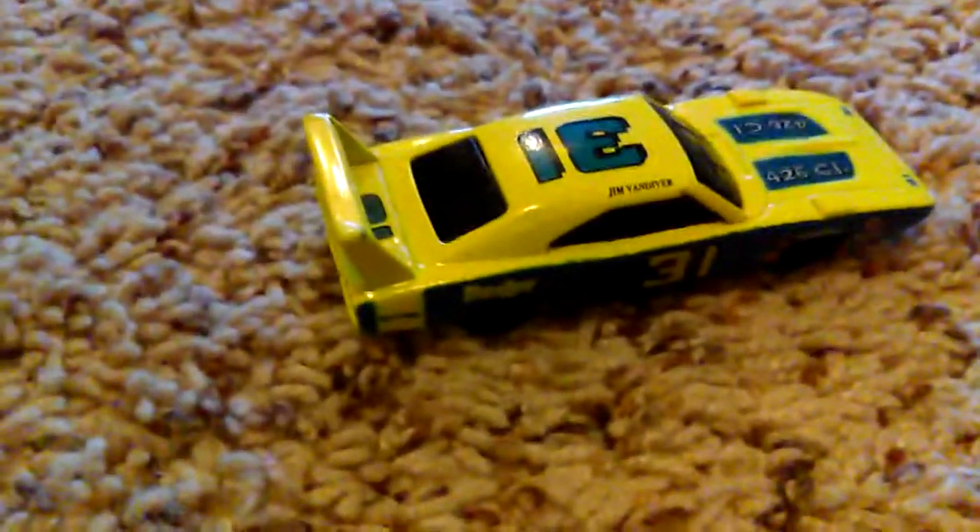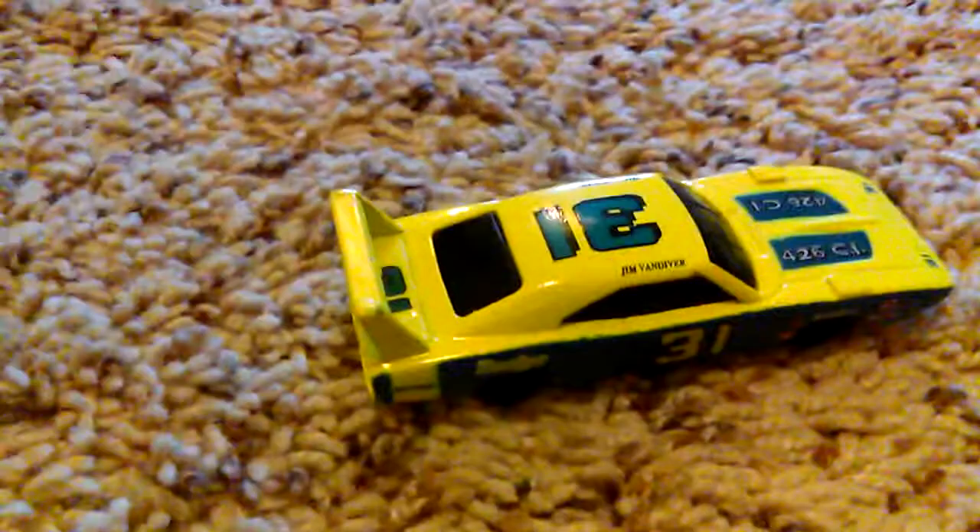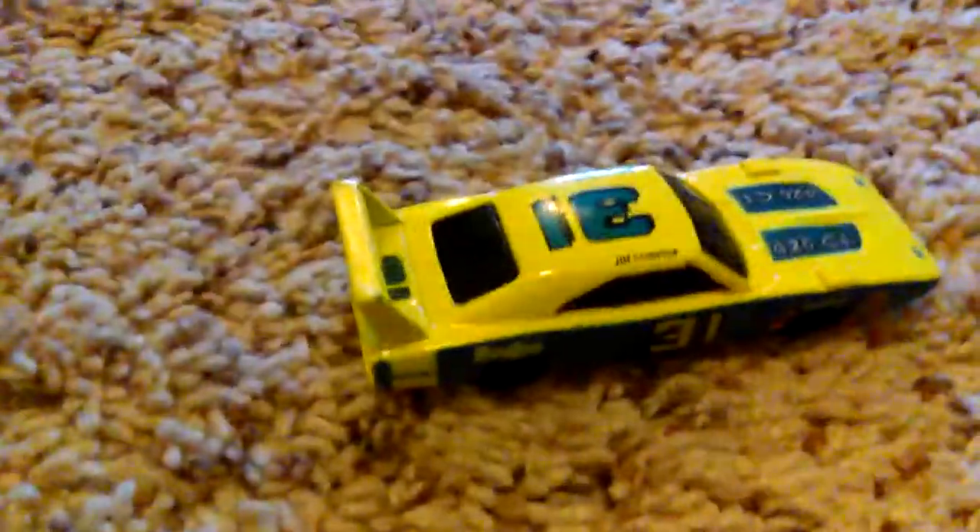It's a two-for-one deal! My random car — get out of here, Kurt, just throw it on the floor. The super cool spoiler — I love that spoiler. If you ever see one of these, I would recommend buying it. You'll probably think it's really cool, especially if you're older, like in your 50s or 60s, and you remember watching NASCAR in the '60s and these cars.